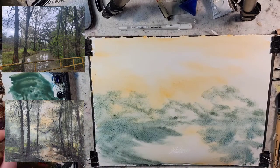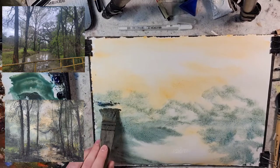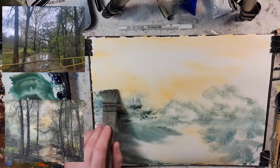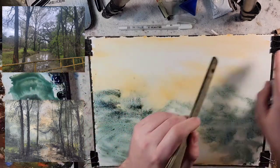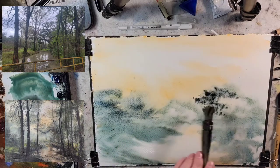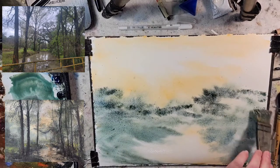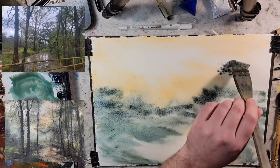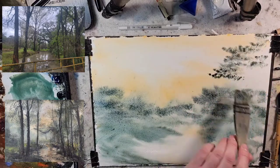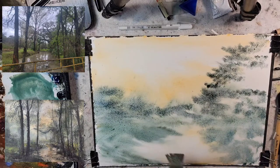I'm going to grab some light red oxide and push this with ultramarine for a background blue-purple. When photographing this I thought immediately how it was very much a tunnel composition as well as an S-shape composition. You have the trees on either side and it leads the eye back into the middle, and we also have that S-shape curve right there.